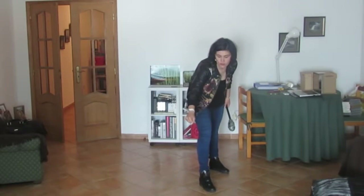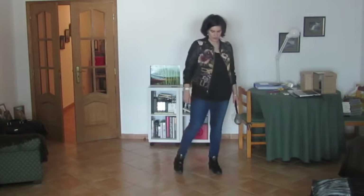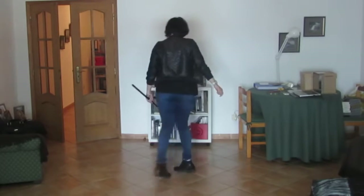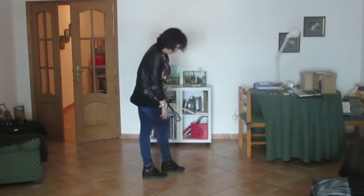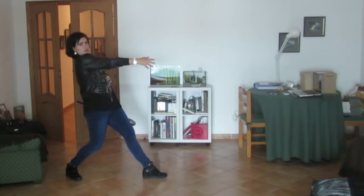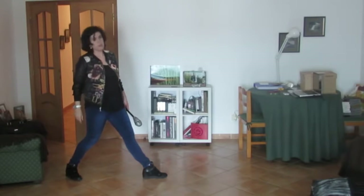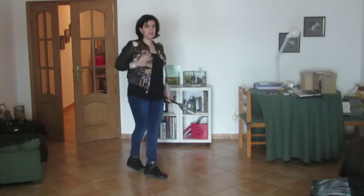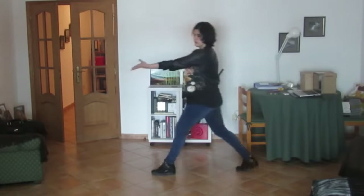Everybody is holding either the hands or the feet and then you are going to do a turn to the right like this. The legs remain crossed and then you are going to stretch the left leg one step behind and you pull. Everybody at the same time. Hongbin does this, the other ones will do this.